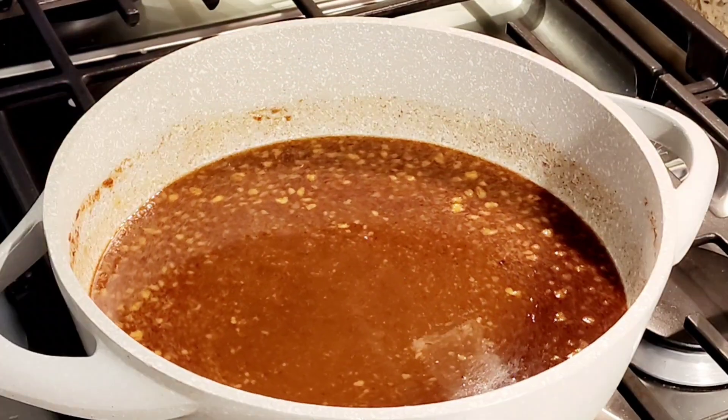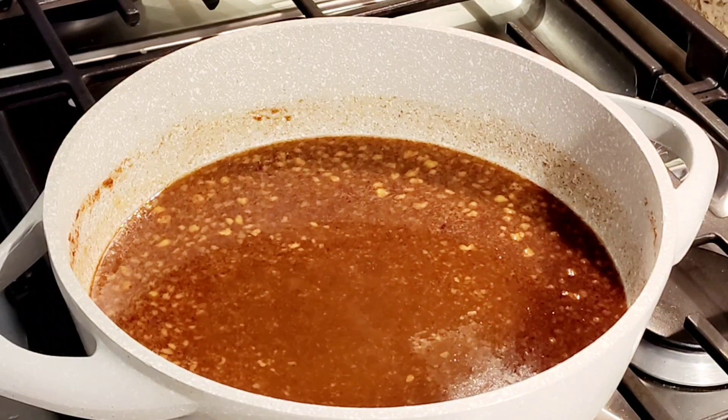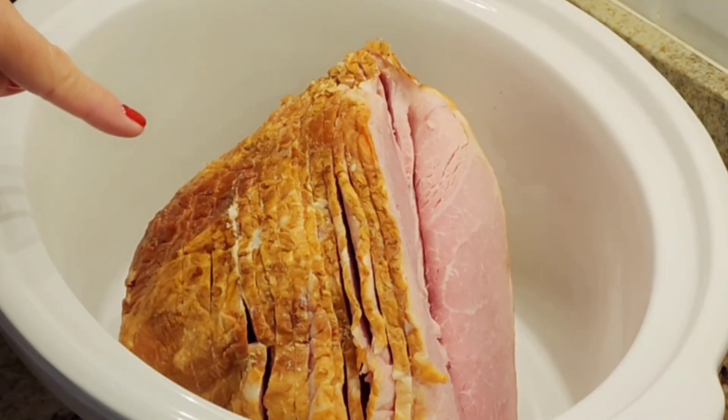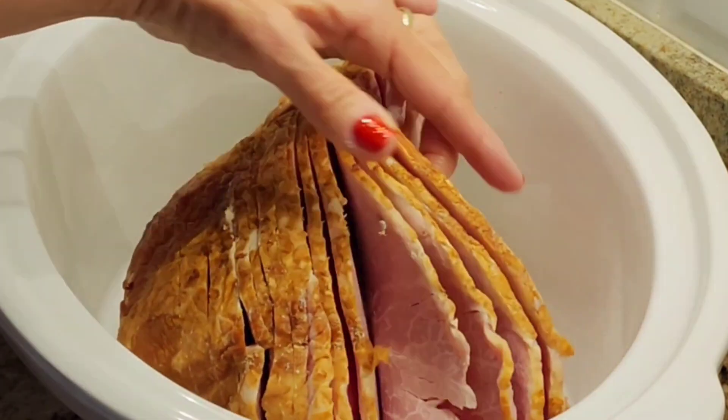That's just going to make it a little thicker. So now I turned off the heat and I'm going to let it sit and cool down a little bit. Then we're going to pour it on our ham. This is my ham — it's six pounds. It's pre-cut and boneless.